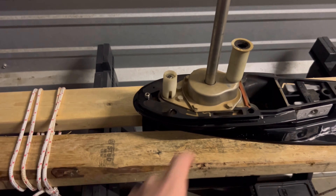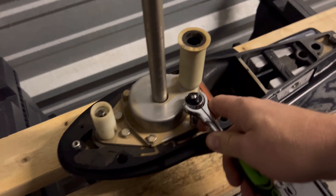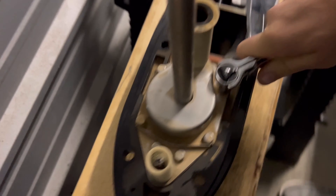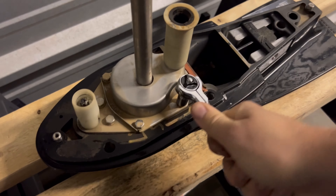I've got the lower unit in my stand here. Now I'm going to take a 10mm and remove all four of these bolts — that's what holds your impeller right inside there.